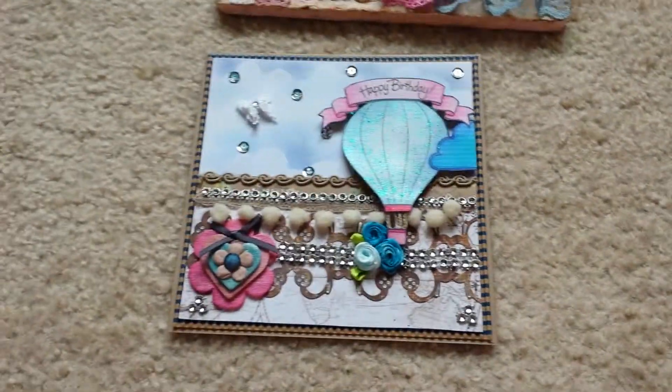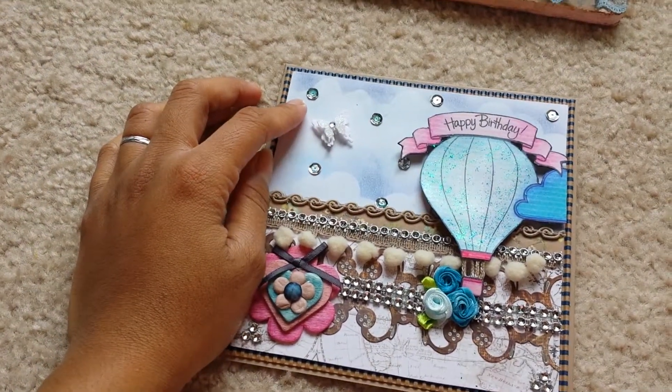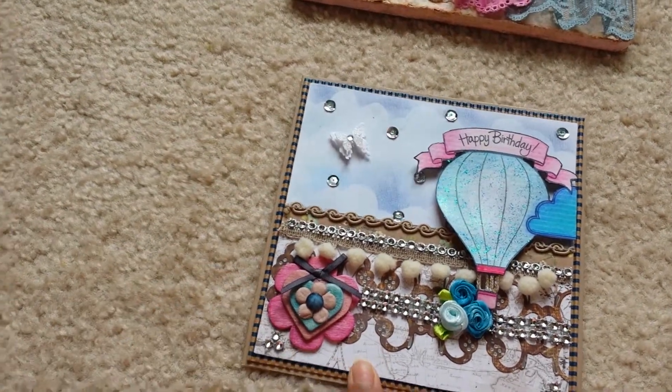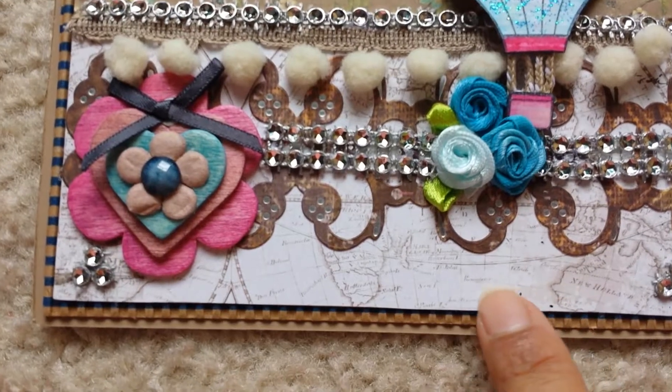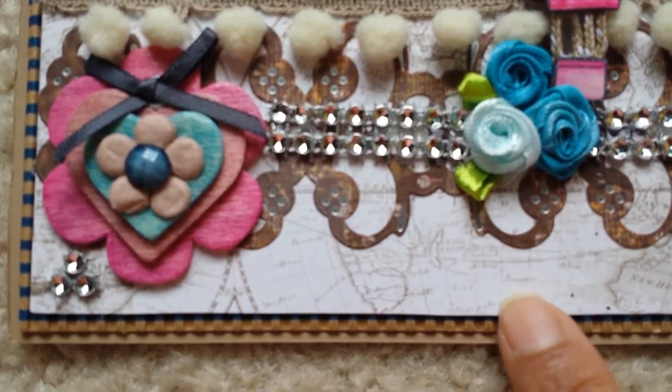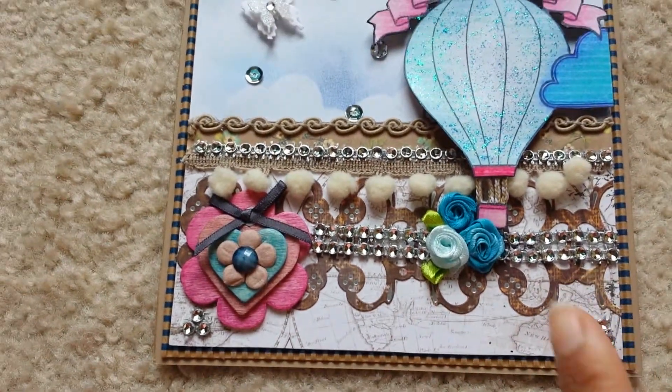This part right here is layered with white card stock. And then this one is the new paper pad that I bought — it has a map. I'm trying to go closer without fading. It has a map, so that's a travel theme.